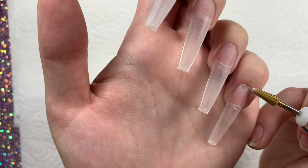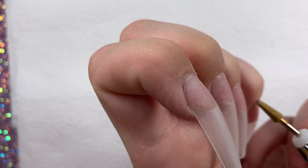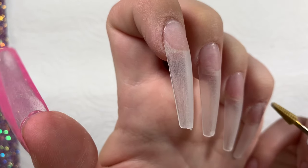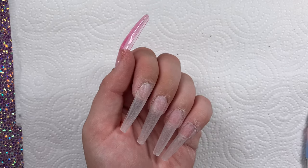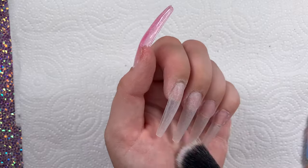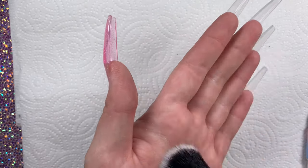After I'm done buffing, I take my cuticle bit and go in and just clean off some of that builder gel that squeezed onto my skin really quick. Here are the nails shaped and buffed — I really like how these are coming out so far.